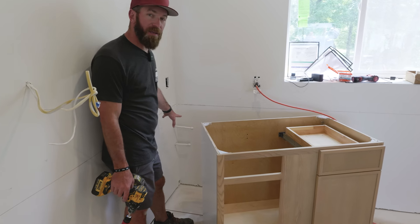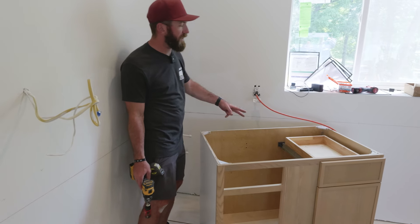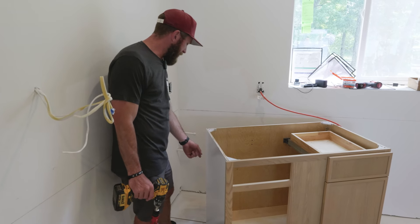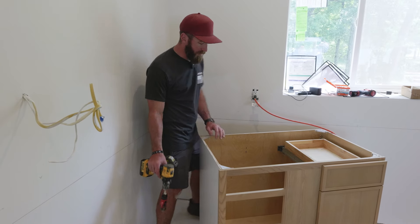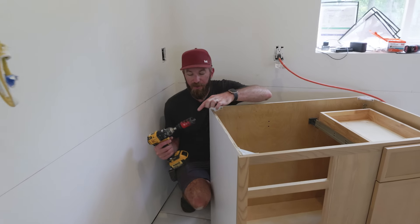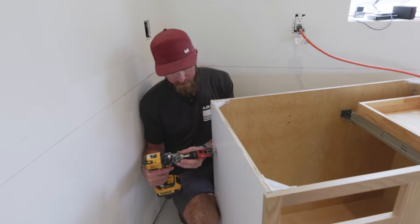There's plumbing in the back wall — water lines that have to come through the back of the cabinet over to the sink. I need to drill holes in the side of the cabinet to get those through. I marked the first one, which sticks out the furthest, and I'll start by drilling until the pilot bit comes through the other side, then finish the hole from the other side.